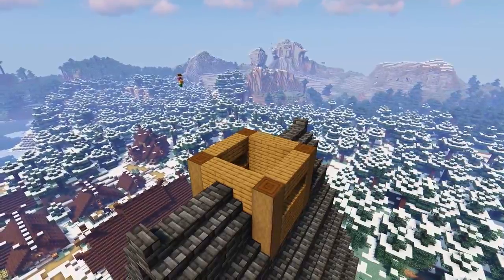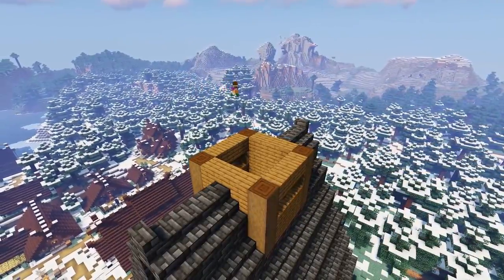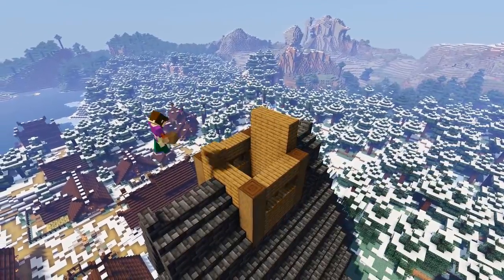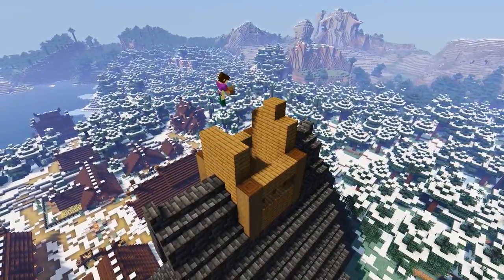Now on the front and the back walls of the section we're going to add a two block high wall of spruce planks three blocks long, and then add two blocks on top of each other in the center of each one.